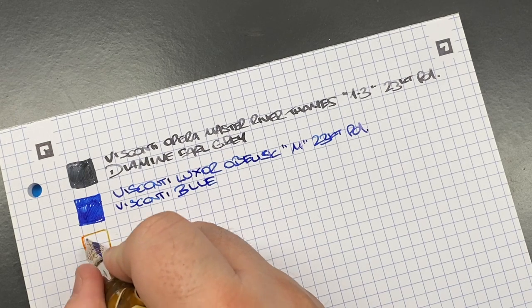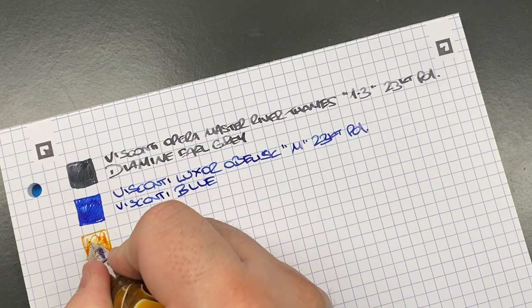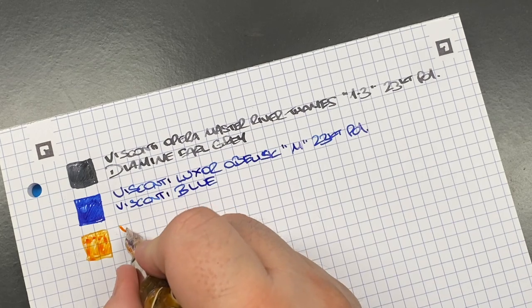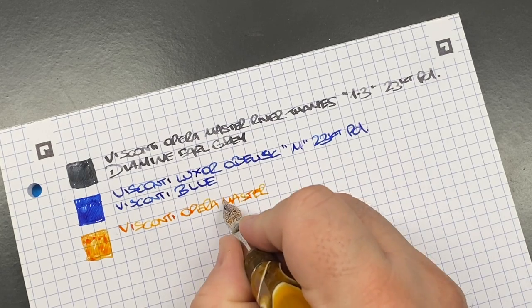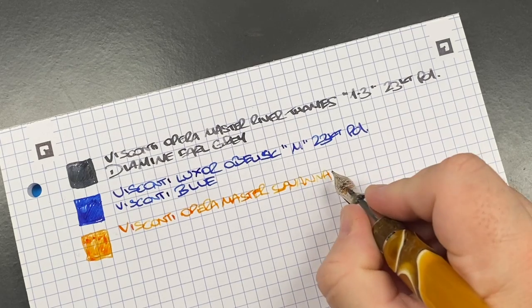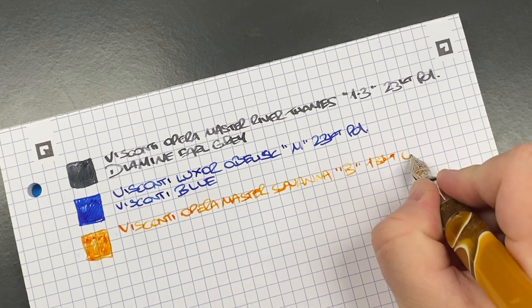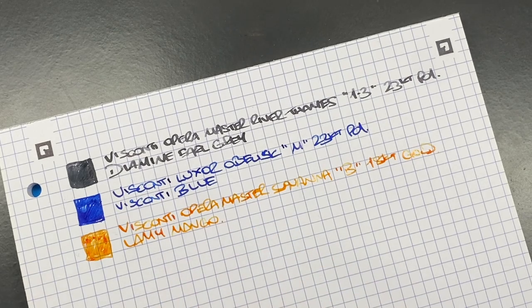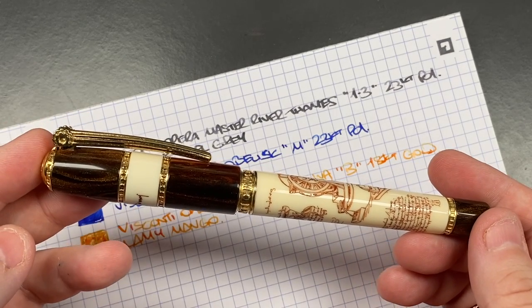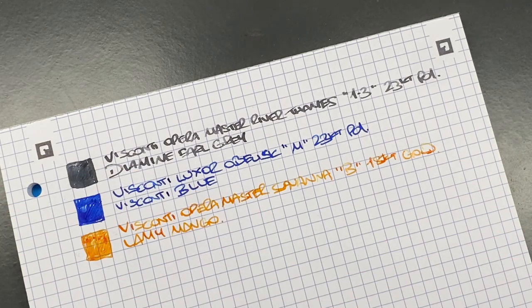The next pen is the Visconti Opera Master Savannah — a nice broad nib with a newer 18-karat gold Visconti nib. The ink is Lamy Mango. I was a little disappointed when I saw it was a broad nib at auction, but then I thought you need a broader nib to carry a lighter ink well, so I was actually glad in the end that it was a broad.